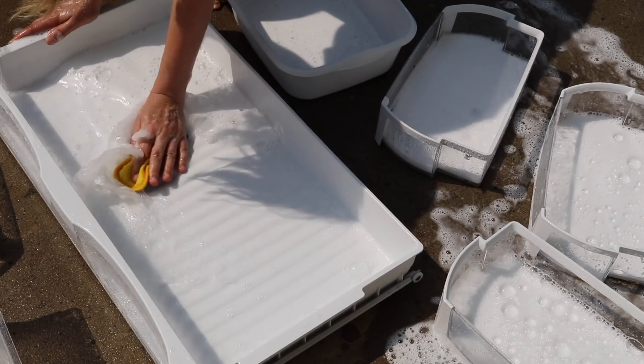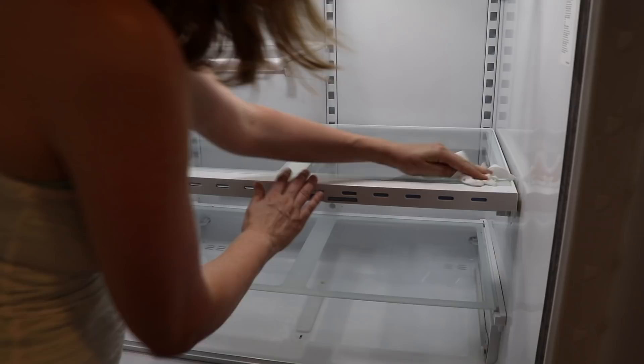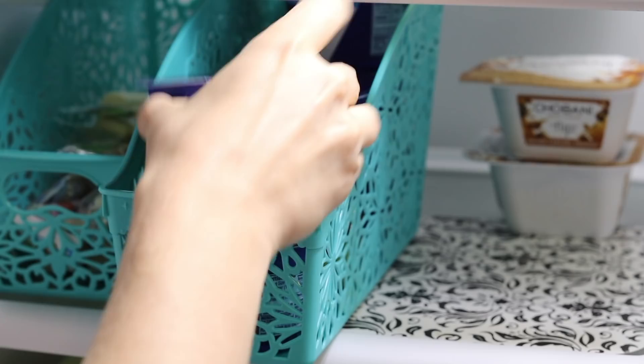Hey guys, Do It On A Dime here. In this video, I'm showing you how to fully deep clean your fridge. There's nothing like clicking on a YouTube cleaning video and watching somebody else do tasks that you would not like to do yourself, but the real hope is that you guys are going to watch this and get motivated to tackle your own fridge.